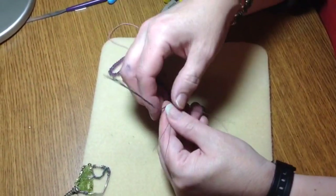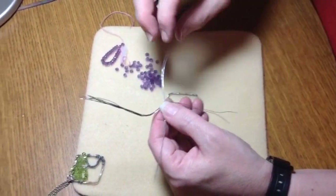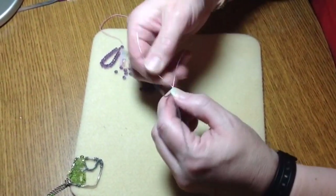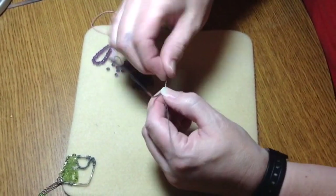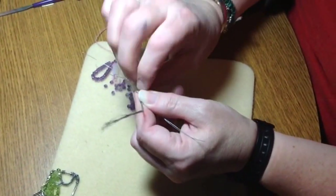You spread it all out and now you want to have bundles of two. You should have four bundles of two wires because you started with eight wires. So what we're going to do is twist those together. You don't have to twist it all the way down because we're going to wrap that around anyhow.